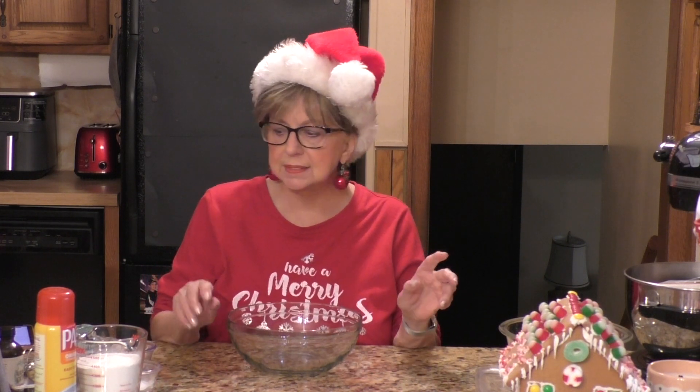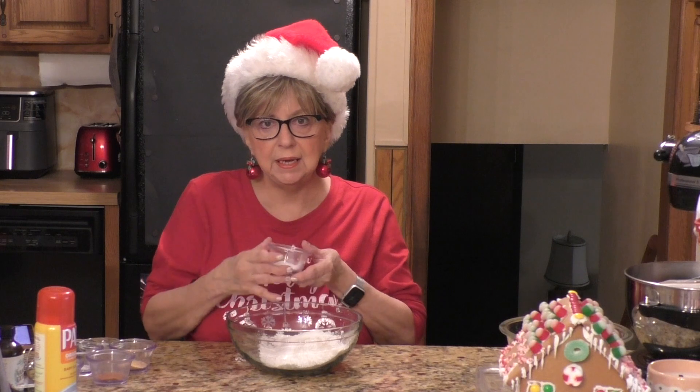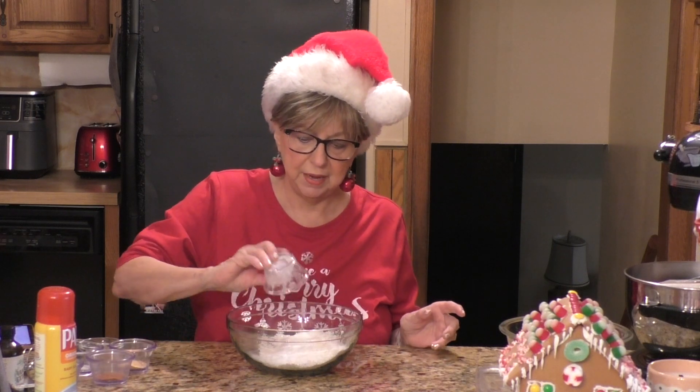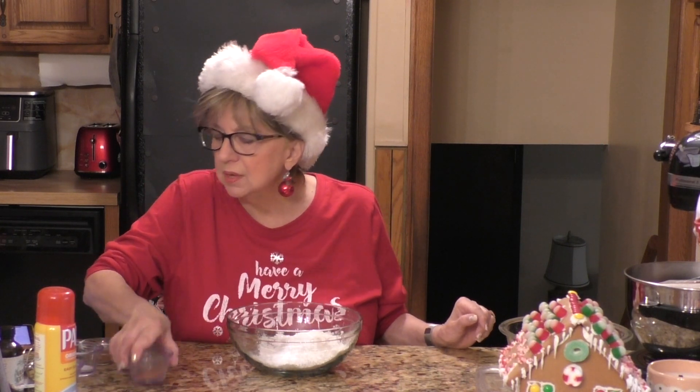Let me move my bowls over here. You're going to need your first bowl and in that bowl you're going to put your dry ingredients. This may sound like a lot of ingredients but it's really not — most of it is spices. I'm going to put in one and three quarter cups of flour, two teaspoons of baking powder, and one teaspoon of cinnamon.